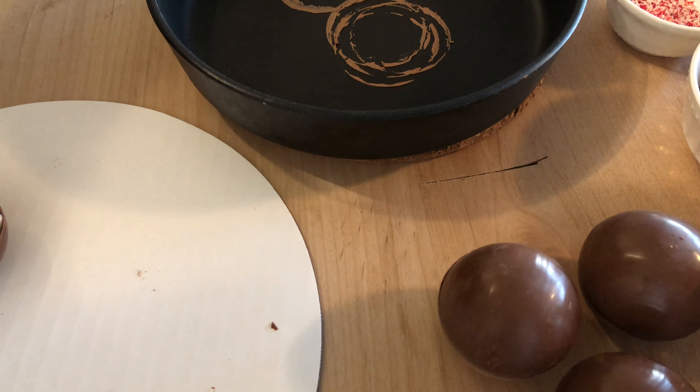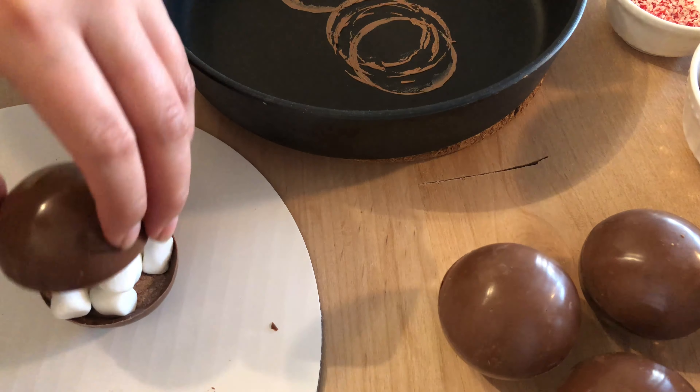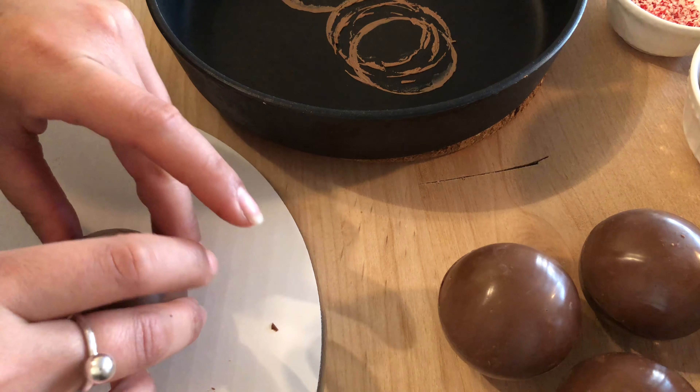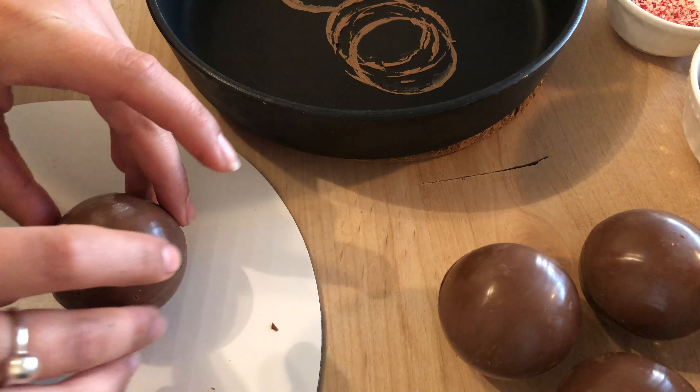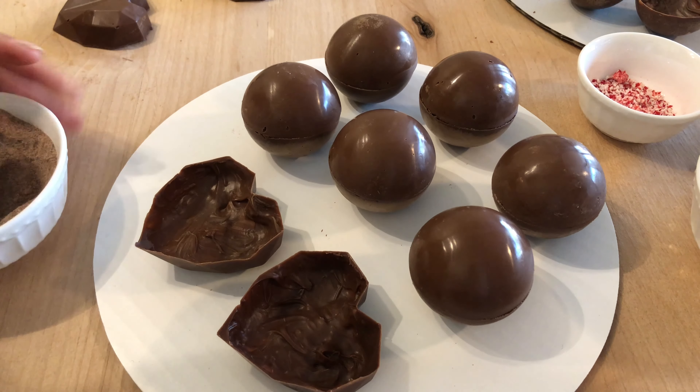Now to close your chocolate bombs, we're going to place one of the spheres on the hot pan and it's going to melt the chocolate down, then just seal up all of the edges. For the hearts, it's the same concept.